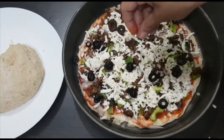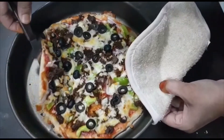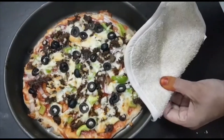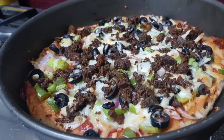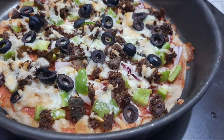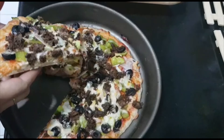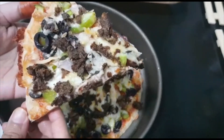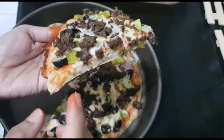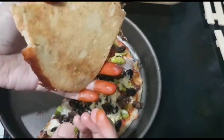The yummy pizza is ready — as you can see, it's well cooked. Now let me cut it and see how it tastes. It has got a thin crust, at the same time it's crisp and perfectly cooked.